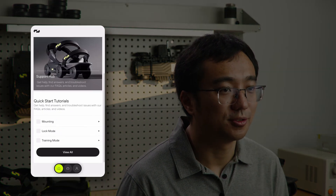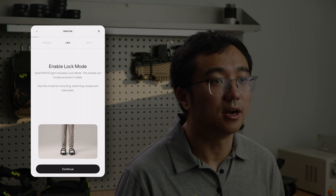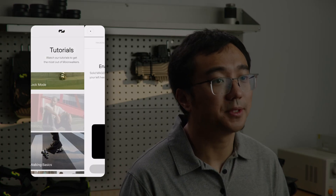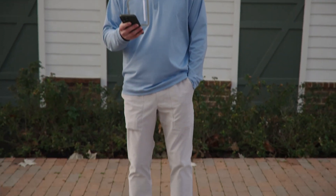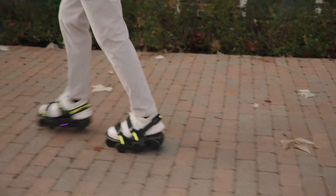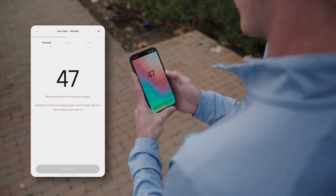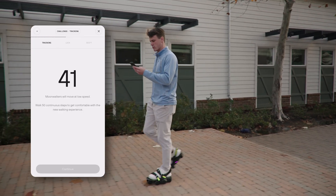If you are new to Moonwalkers and unsure where to start, head over to the tutorial tab. This section guides you through everything from putting on your Moonwalkers and mastering different modes to optimizing your experience with a custom profile. The best part — this isn't just a static guide that you scroll through. It actually provides tailored coaching by analyzing your gait and providing feedback in real time.